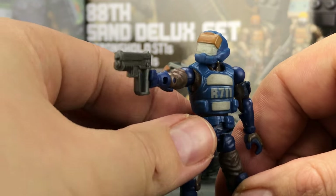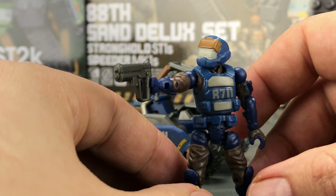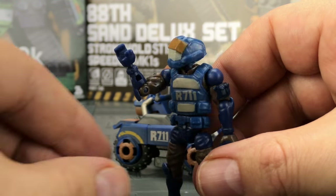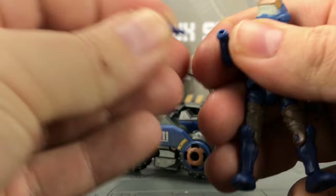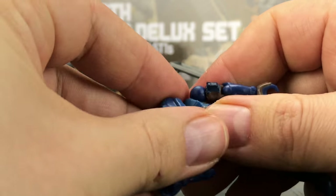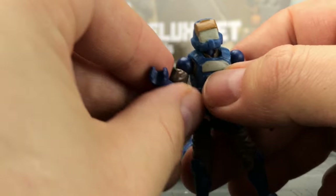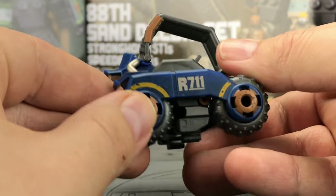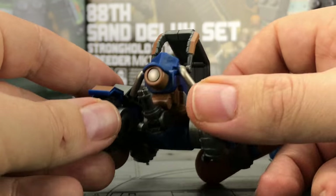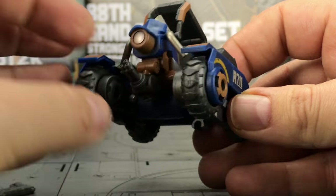These are great because you can get some really nice action-packed poses and they don't take up a lot of room at all. There is also the option for interchangeable parts — you can pop the hands off and swap those out, pop the head off and change that out, so you can make your figures somewhat unique. And of course they come with the vehicles.